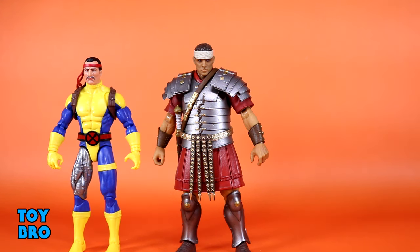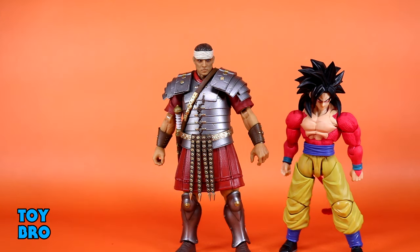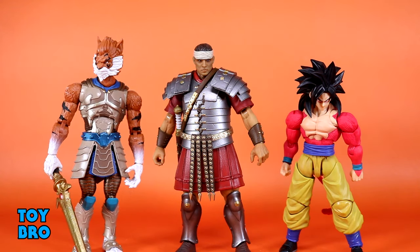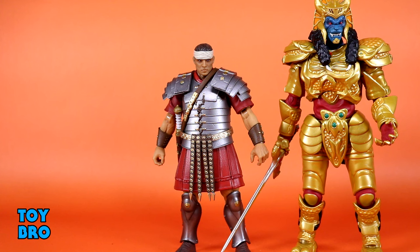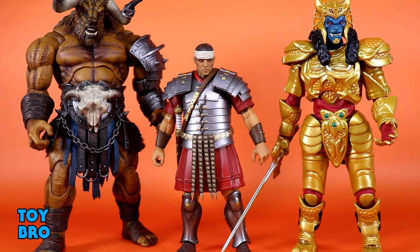Let's do a figure comparison. Here is Super Saiyan 4 Goku - obviously not in scale. Let's do an Animal Warrior - here is Tiberius from Sparrow Toys. Let's do a Super 7 Ultimates - here is Goldar. And one more: here is one of the Minotaurs from the Zesrae line, of course much, much bigger than our Roman guys. But these are going to fit pretty well alongside a lot of other figures. They don't look too big alongside normal 1/12, and they definitely seem like they'll fit alongside Super 7, NECA, and stuff like Mythic Legions.